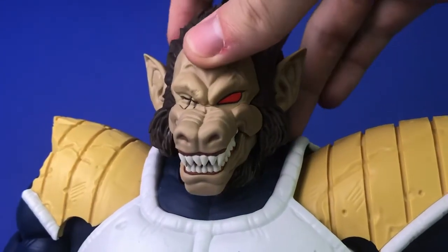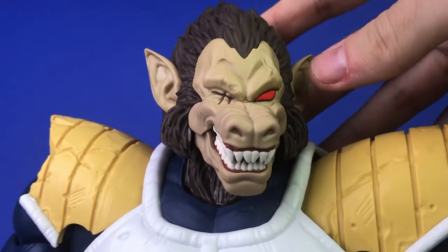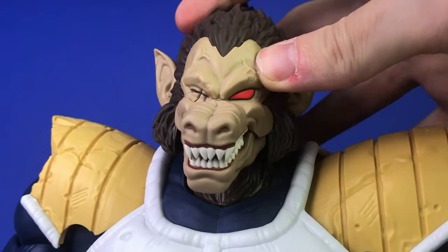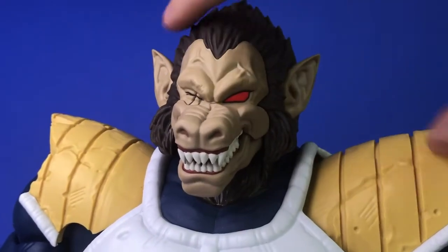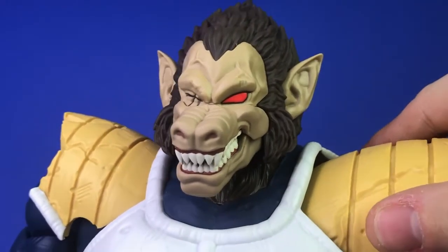The head articulation is very similar to what we have with the smaller figures. You can hear how stiff that joint is, and I'm really happy about that given how much this figure weighs — it does need that support. You can't rotate side to side at all, even with the neck. All the other Figure Arts figures can do that, but this one can't.